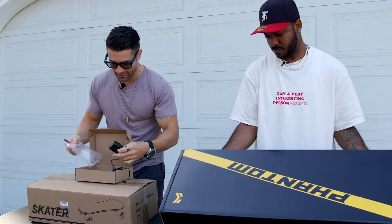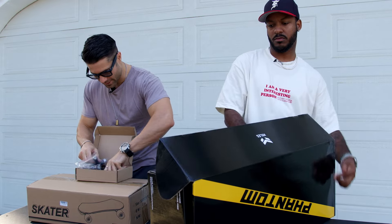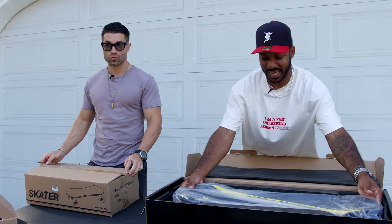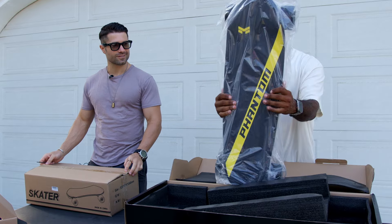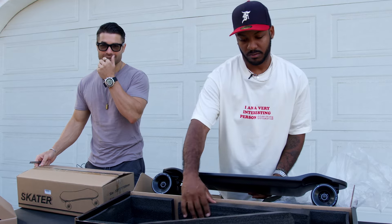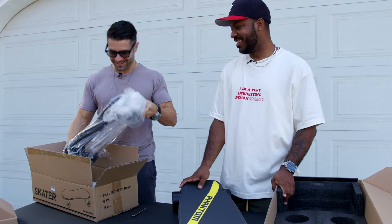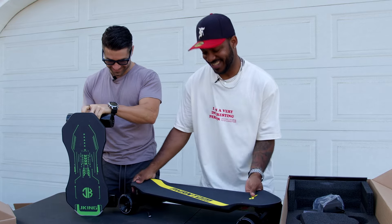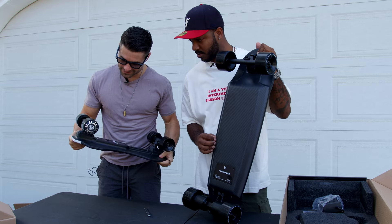And I got the Miles Phantom here, the $1,000 board. I can't wait to get into this thing. This charger looks like something you charge your phone with. We got a skate tool, check that out, instruction booklet. Here we got the Miles Phantom in black and yellow — thing is sexy. We got carbon fiber, big wheels, big motors. That's gonna be tough to follow.